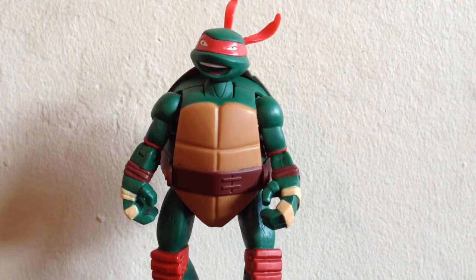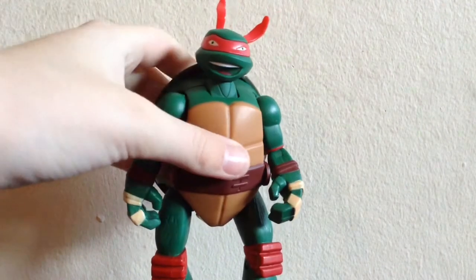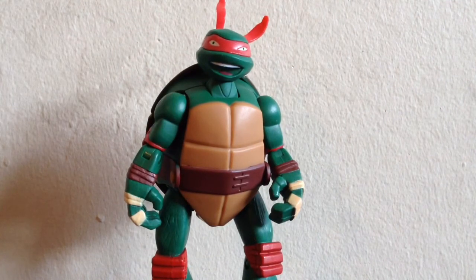So there you go, guys — that was my review of the Mutations Pet Turtle to Ninja Turtle. Honestly, I do like it — it's a very neat concept. The pet turtle form is a little bit goofy, but it doesn't look bad. The turtle head looks actually kind of cute. Anyway, I hope you guys liked it, and I will see you guys next time.